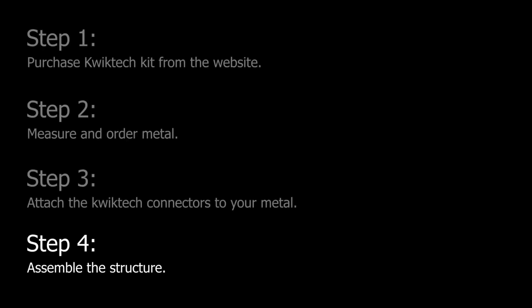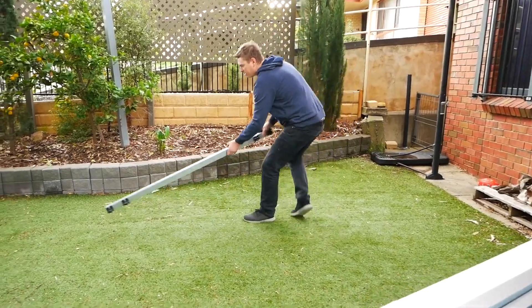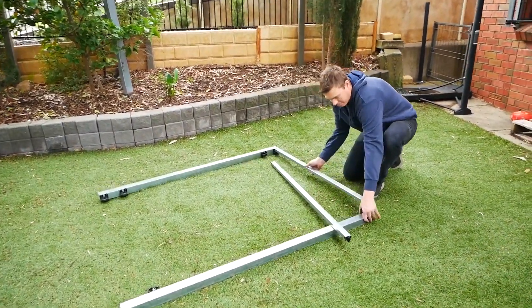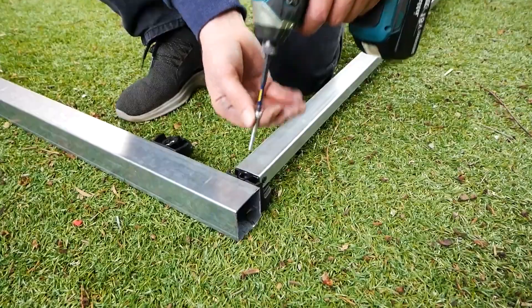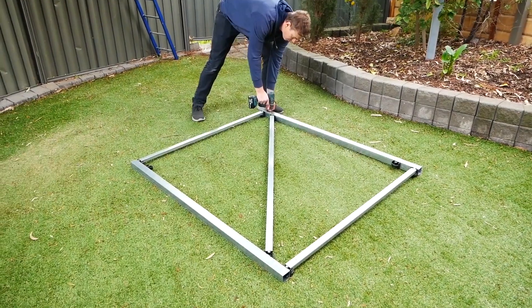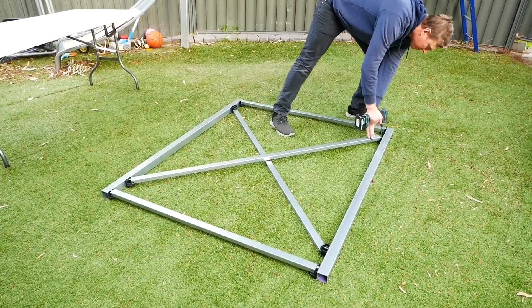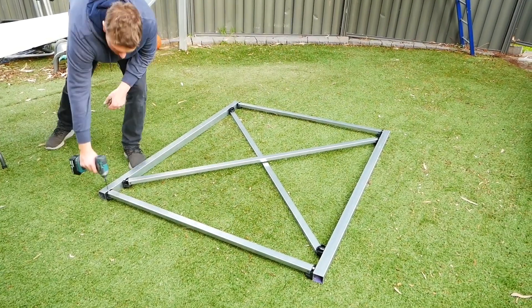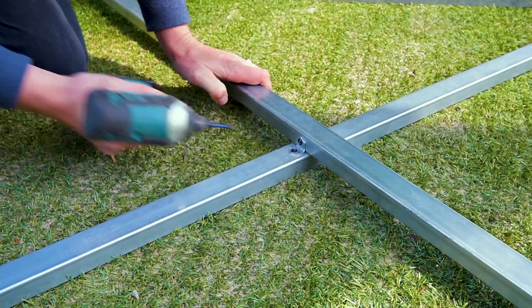Step four is the assembly — this is the fun part. Start by laying the two 50 by 50 millimeter sections parallel on the ground, then use the two 38 by 25 millimeter shorter sections to create the perimeter of the framework. Lightly fix using cap head screws to hold the shape, then fit the first diagonal brace and lightly fix. Flip the framework over and fit and fix the other diagonal brace. Lock the framework in place by tightening all of the cap head screws firm. To tie your framework together at the brace intersections, simply fix the right angle bracket in place.